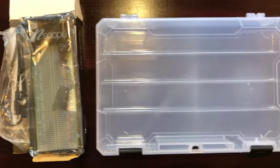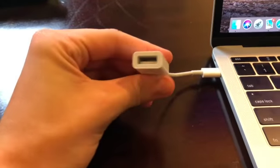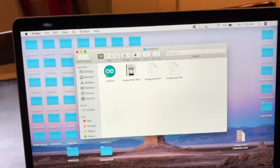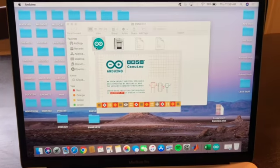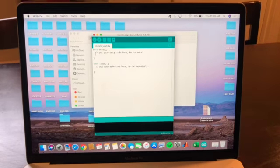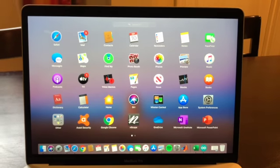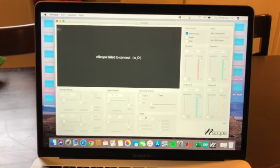This is my nScope and compartment kit. This is my USB, and here is my Arduino software. And here is my nScope software. I've read through all the lab rules and agreed to abide by them.